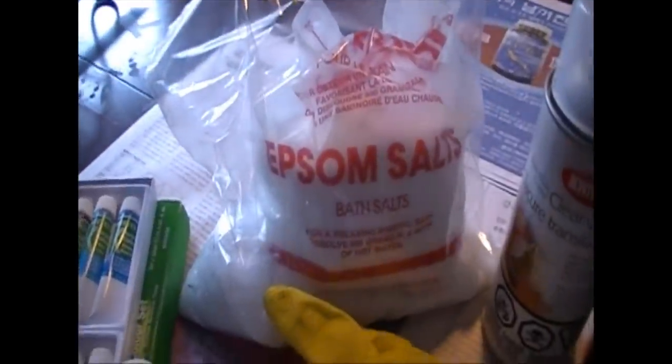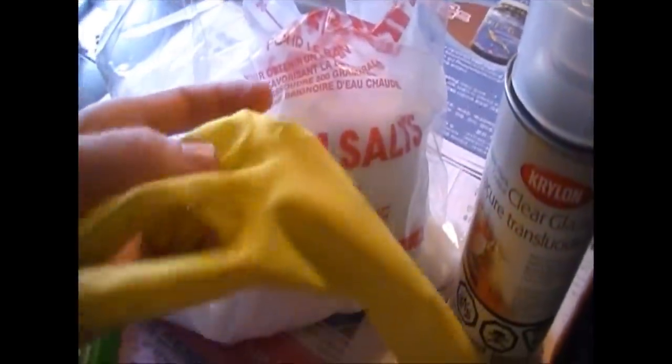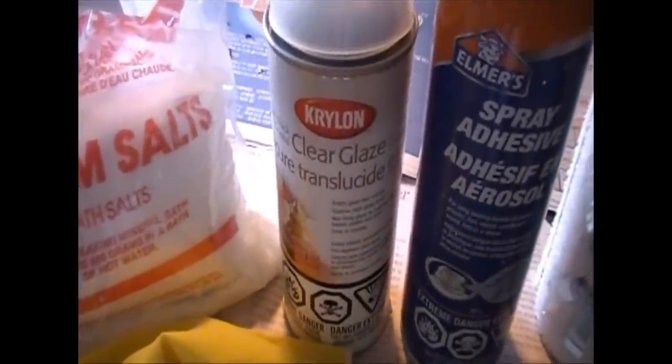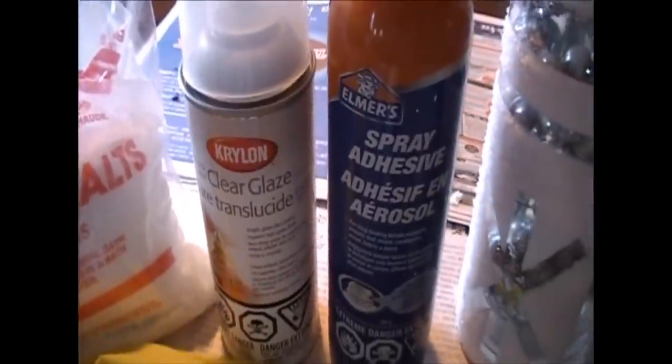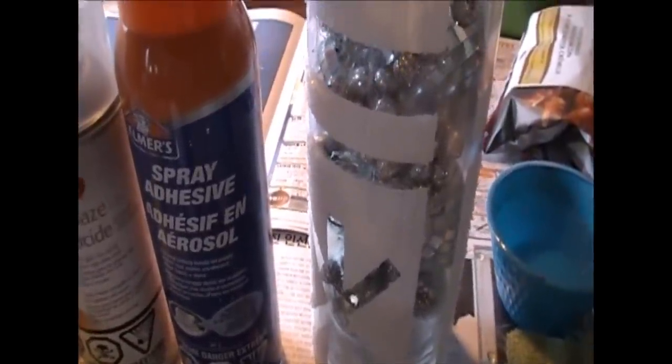You're going to need some Epsom salt, also known as bath salts. I'm also using a set of rubber gloves — make sure to check for the right sizes at the dollar store. Kryolan clear glaze came out to about $10 at Canadian Tire, hopefully cheaper at Walmart. Elmer spray adhesive is about $6 or $7. And you're going to need a vase — this is the Christmas one I did which I'm redoing now with colors.